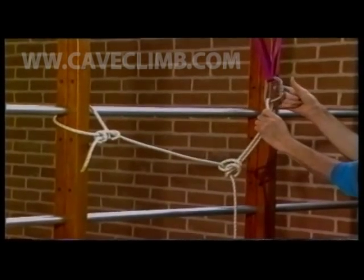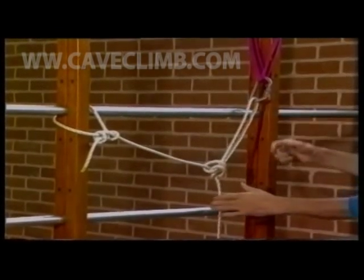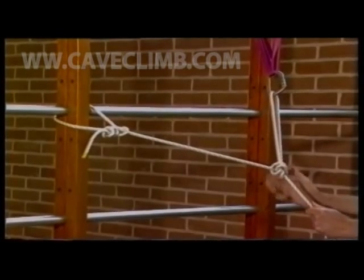Note that whenever a shared anchor is tied, the angle between the two arms should be between 45 and 90 degrees.